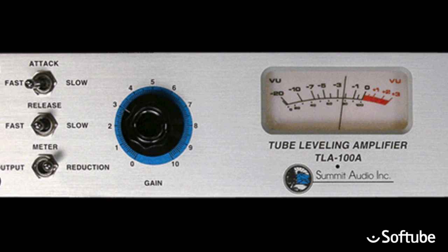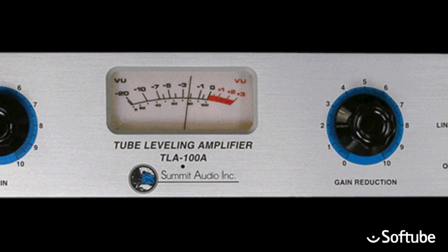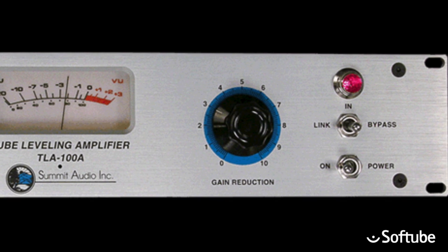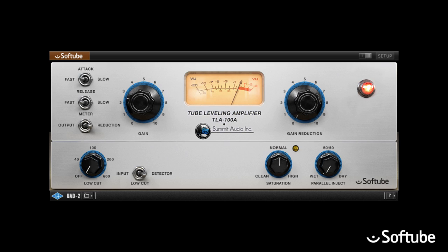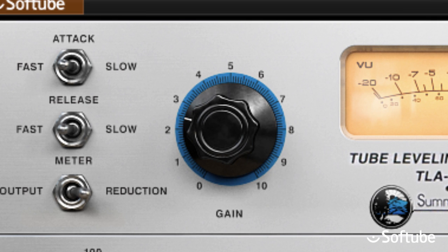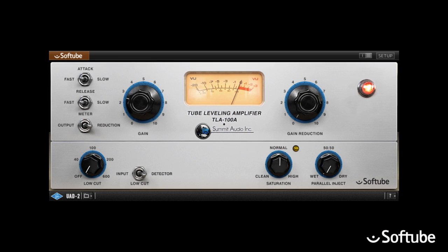Summit Audio TLA-100A adds a sense of size, weight and luxury to the sound, and with its mild authority it keeps things in place in a very unobtrusive manner. In many cases you may find you only use the two big knobs on the front to find the sound you want. You adjust gain reduction to set the amount of compression, and gain which makes up for the gain loss that occurred. It's as simple as that because the TLA-100A does the thinking for you.